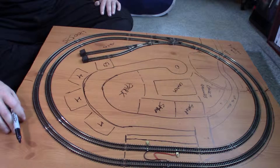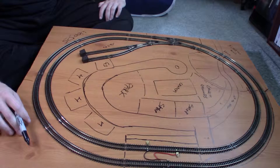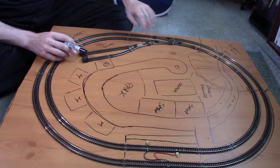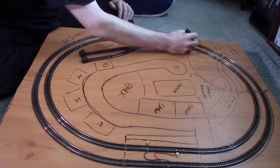Except for this corner — if anybody has any ideas for this corner or this bit over here, do let me know.